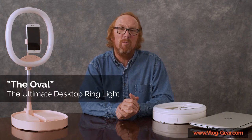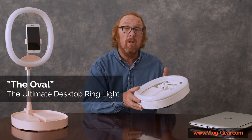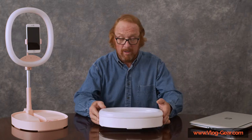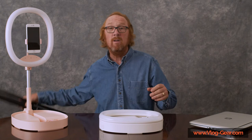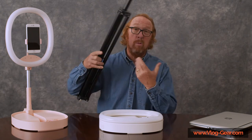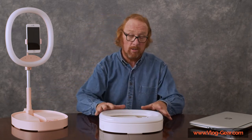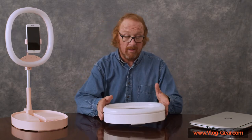Hi, Rich here with Vlog Gear. This video is about the oval. The oval is a very special ring light — it is our top-of-the-line. Like all of our ring lights, there's something it does not have: it does not have a stand. You don't need this finger-pinching, awkward, bulky-to-carry thing that doesn't fit on your desktop, because that's built in. That's just one of the great features of this ring light, the oval.